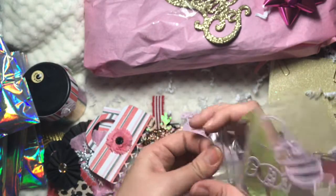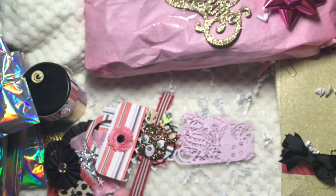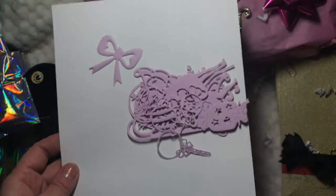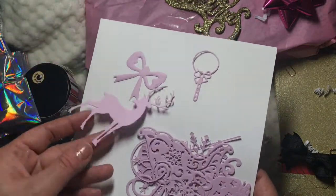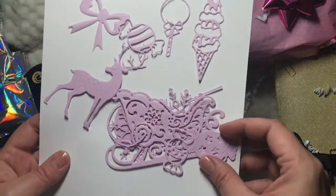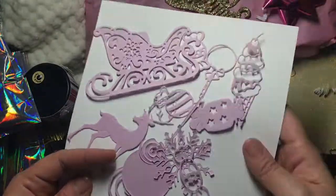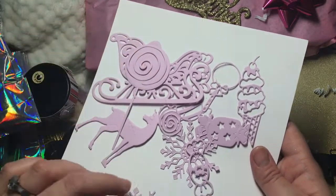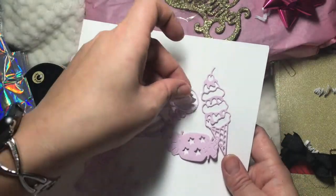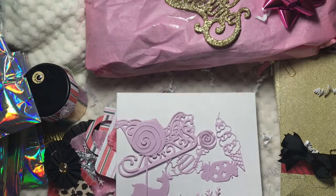Oh my goodness, this is just way too much — grab yourself a drink, have a seat! I see a whole bunch of die cuts, thank you so much because I don't have any. My battery's dying so I have to hurry up. Look how cute — we have some candy, some bows, ice cream, more candy, a beautiful sleigh sled, and a lollipop! I love it so much — thank you, because I know this takes a lot of time to put together.